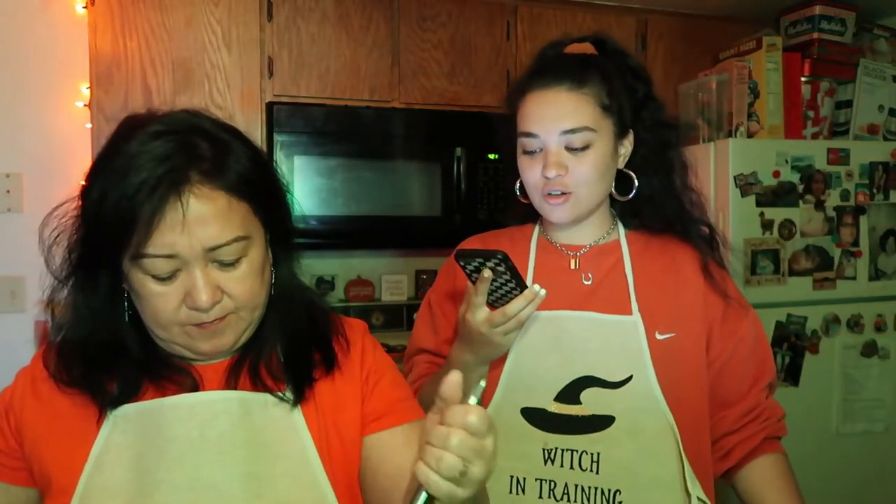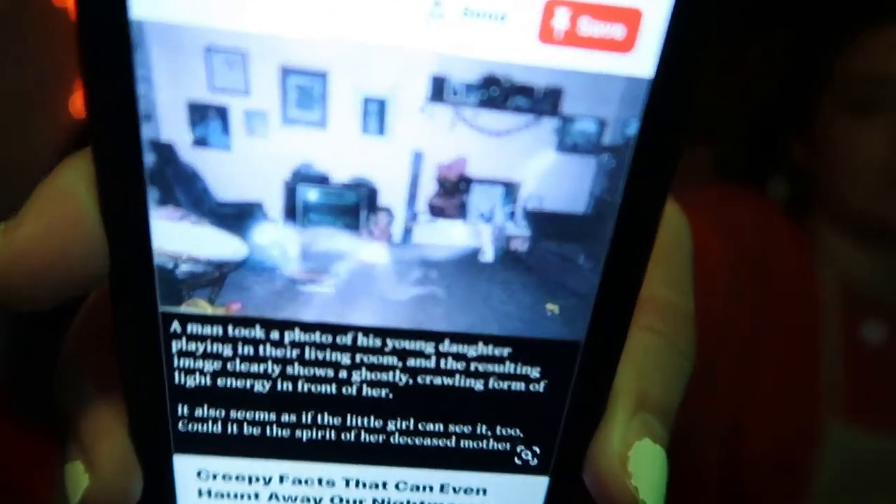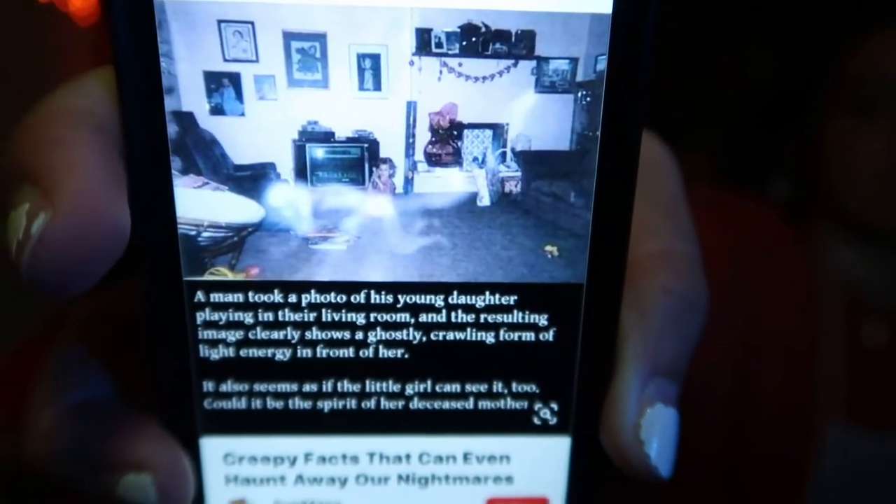Okay, one scary story from Pinterest. It says: a man took a photo of his young daughter playing in their living room, and the resulting image clearly shows a ghost — a crawling form of light energy — in front of her. It also seems as if the little girl can see it too. Could it be the spirit of her deceased mother? Let's see if they can see it — focus — oh, you see it? It's right there.